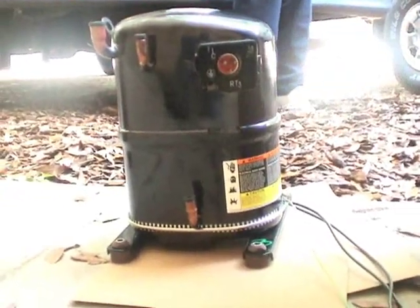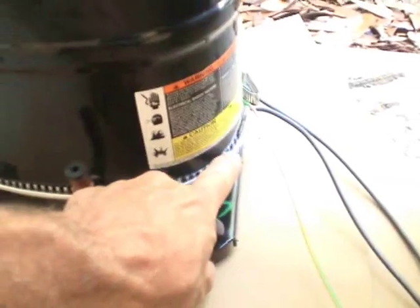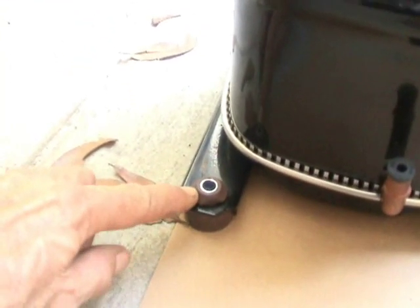Okay, now here's the new compressor. It's a 24,000 BTU compressor, which is two tons. I've already installed the crankcase heater right here, and I already put the mounts on.